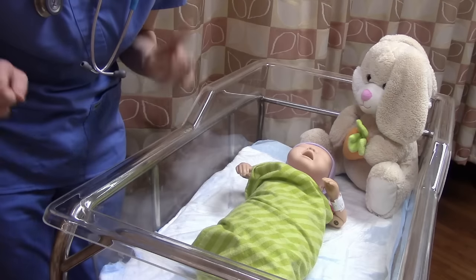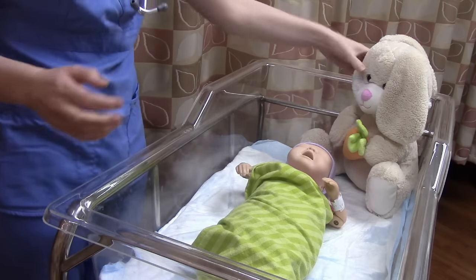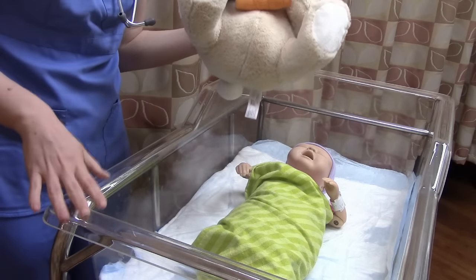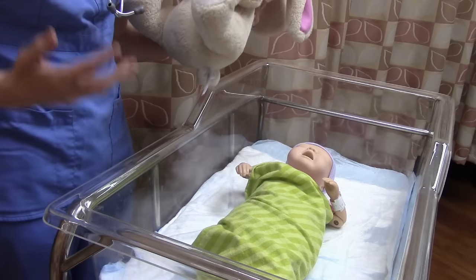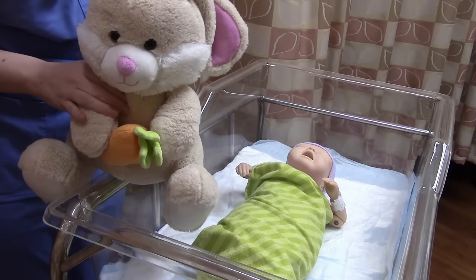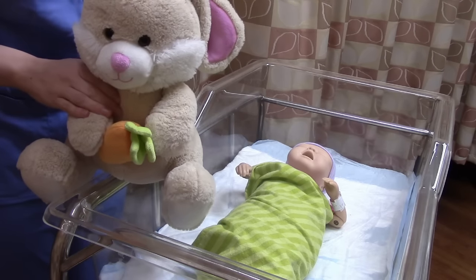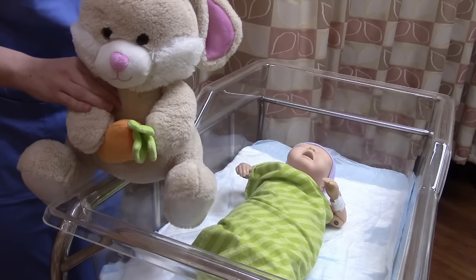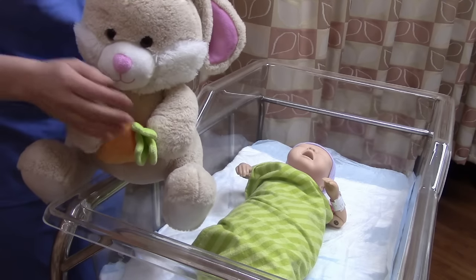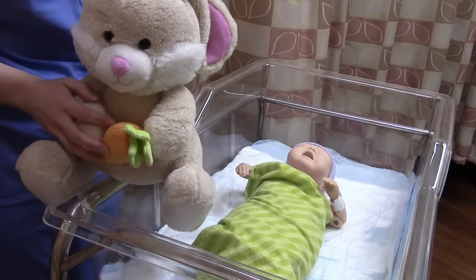The first thing we want to check when we enter the room is infant safety. Does this baby look safe? No, it doesn't — because there's a stuffed animal in the crib. People don't know what they don't know, so it's part of our job to educate the parents about infant safety. If they have dollies and things in the crib in the hospital, they're definitely going to have them at home too. Don't be afraid to correct them — nobody ever gets angry because they know you have the baby's best interest at heart.